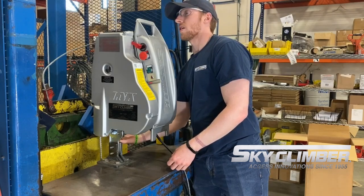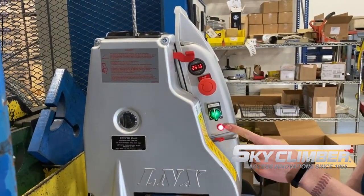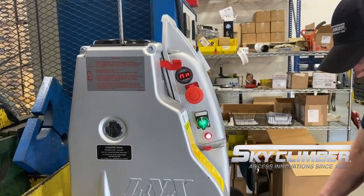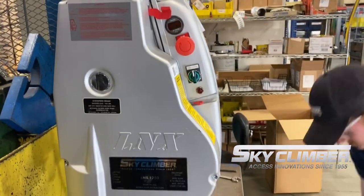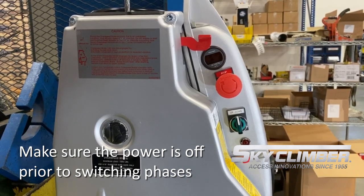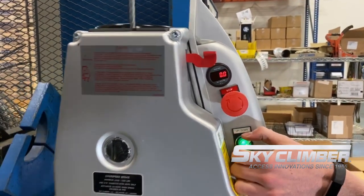That emergency hand wheel is only used for a no-power situation where your overspeed has been tripped. This particular model is a three-phase model. You'll notice there is a phase indicator on here. A red light indicates there is a mis-sequence in the phasing. Typically, you would have to go into the plug itself and switch a couple of the cables or wires around in order to get the correct phasing. Once you do have the correct phasing, you'll notice that the red light turns off, at which point you would have standard operation.